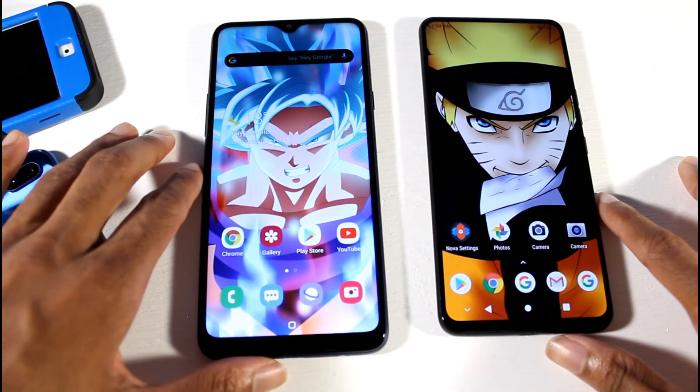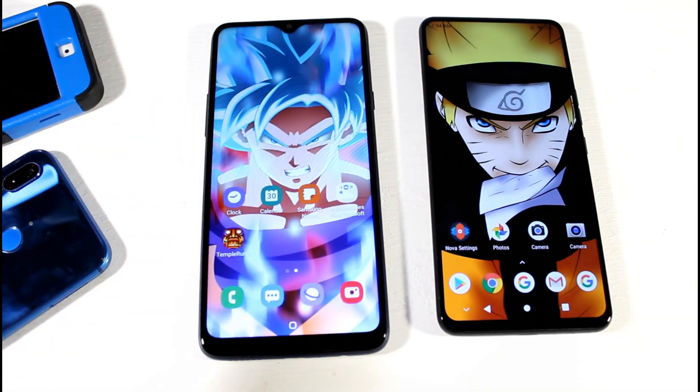So overall, which phone would you guys pick for $200? Be sure to let me know and I will catch you guys in the next video.